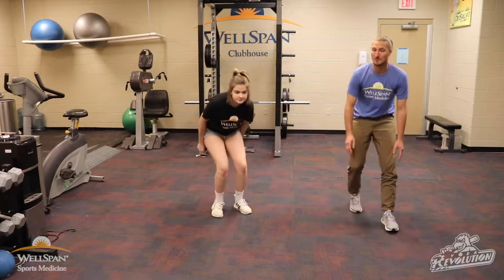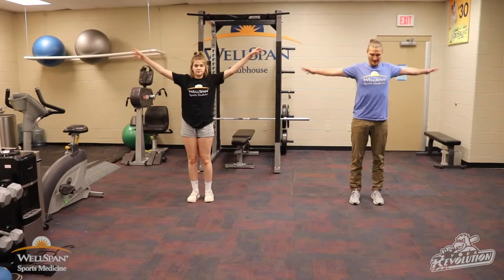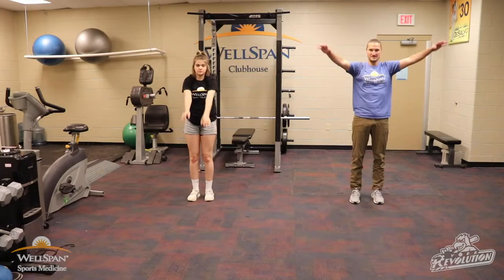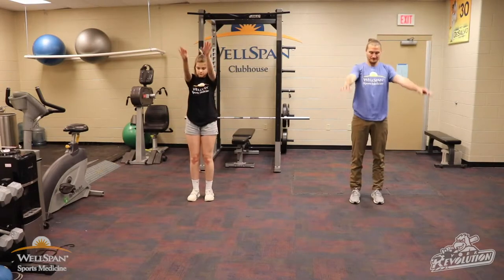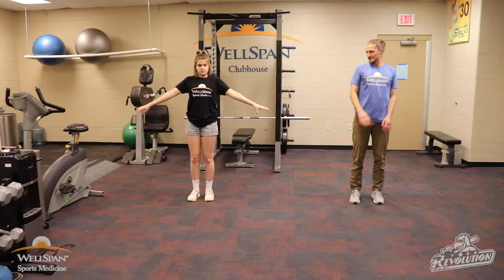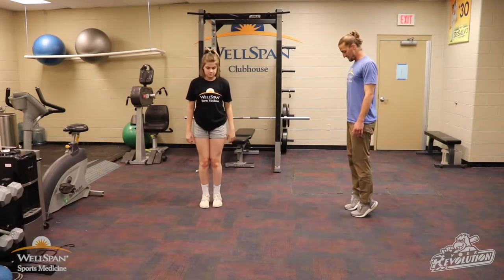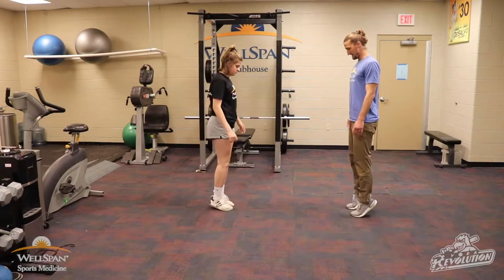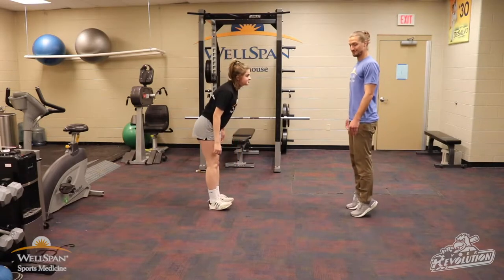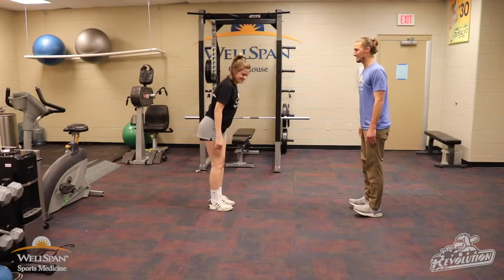Let's pop up right into our dynamic warmup. Let's go arm circles — you can open it up, go bigger or smaller, whatever feels good for your body. Switch directions. Then heel to toe rocks — rocking forward, pressing up on our toes, pulling up, coming back, nice and controlled. Ankle pops too, courtesy of the ankle injuries — that's a good one for you then, right?